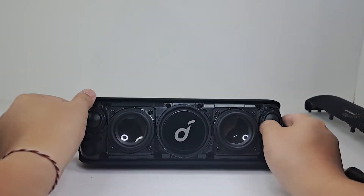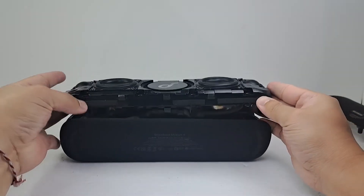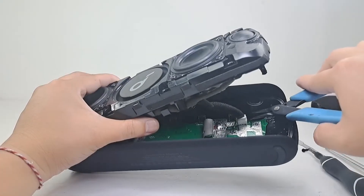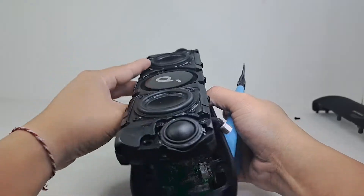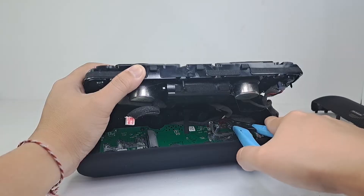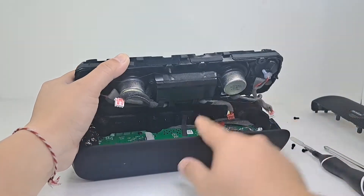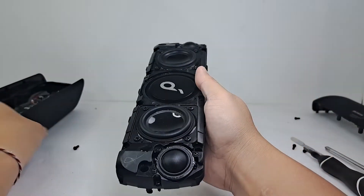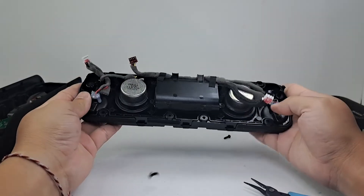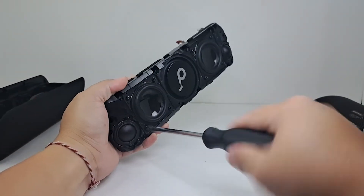Once all the screws are removed, we can gently remove the whole front half of the speaker. Once open, we detach the speaker and battery cables from the motherboard before removing the front half. This front half contains one of the passive radiators, two woofers, two tweeters, and the battery pack. Next we remove the speaker woofer by taking off four screws from each woofer.